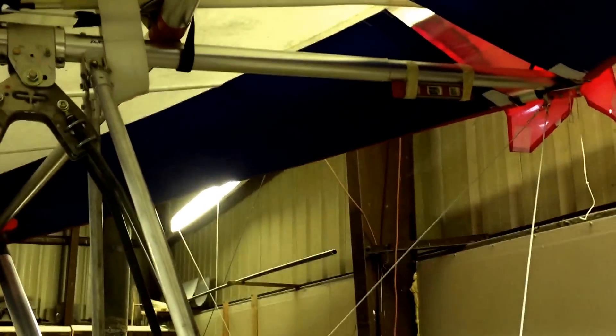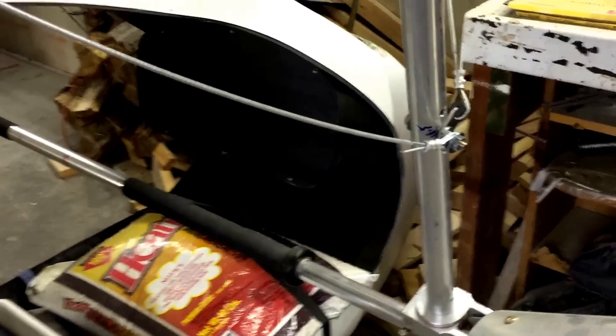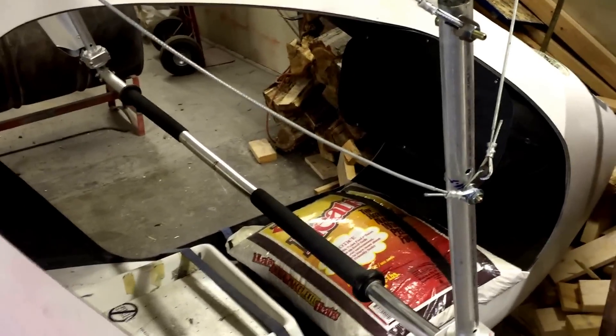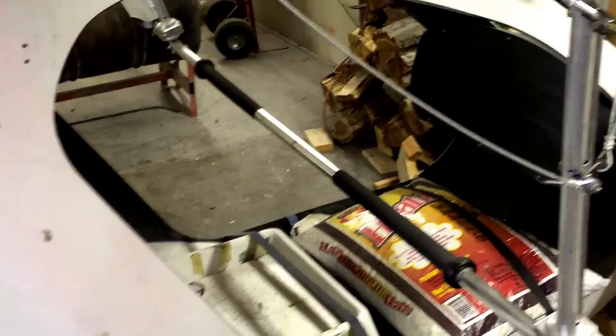Everything looks really good. Even when you're able to sit in here, the bar forward position with the keel being about 10 degrees in flight is somewhere right in there, so you've got plenty of room. And this just goes right back to being level. It's looking really, really good and I'm very happy.